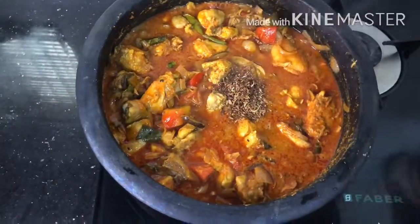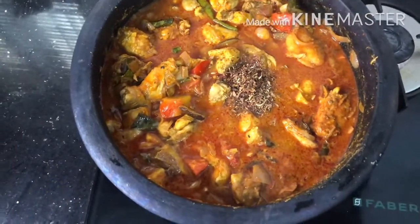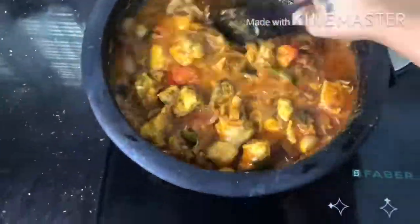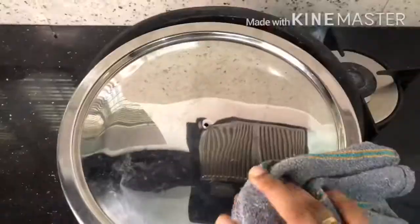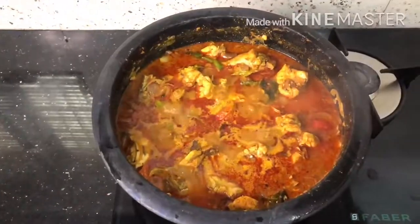We can enjoy the fresh masala. You can enjoy it! Let's take a look at the chicken. Why don't we eat chicken?